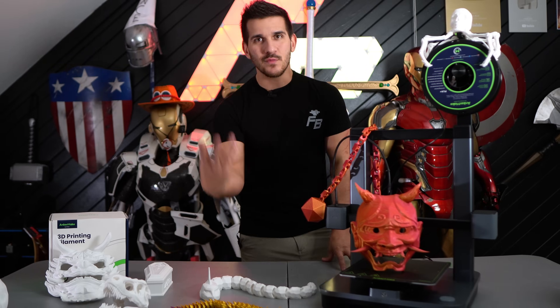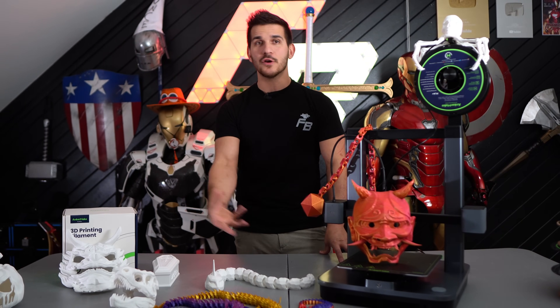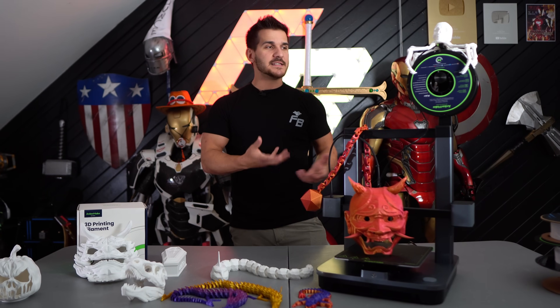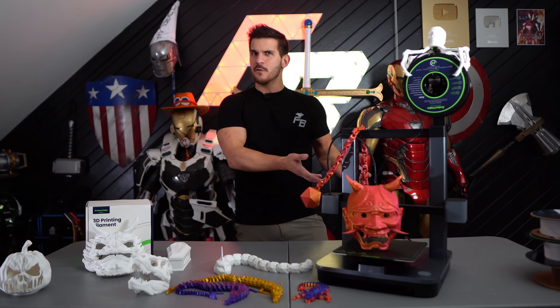Anchormake is a relatively newcomer to the 3D printing space, but they've been in the tech industry for quite a while. Their parent company, Anker, I'm most familiar with them making USB battery packs and charging banks for your phone. So they've taken a stab at 3D printing, which honestly is kind of a left turn, but I'm here for it.